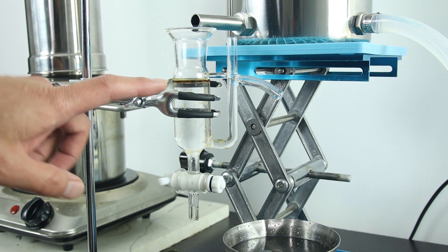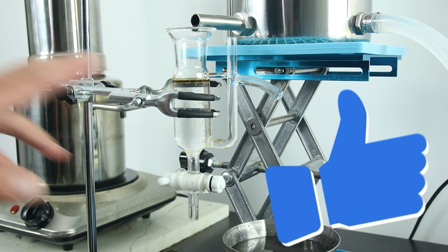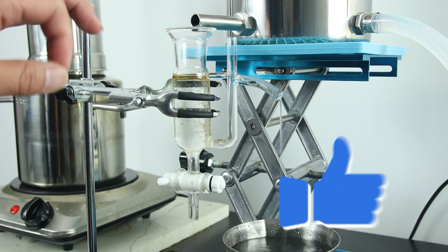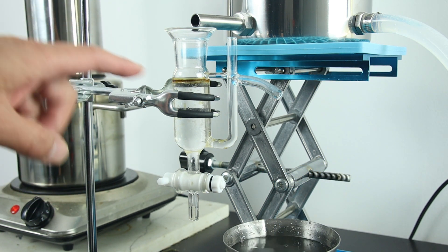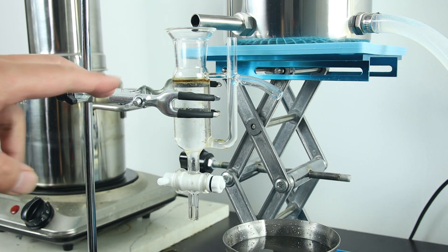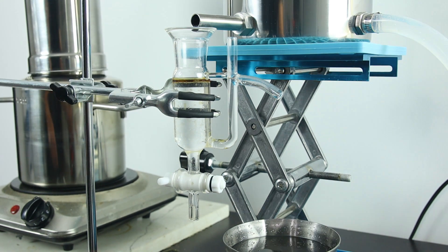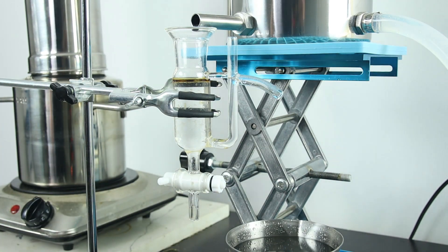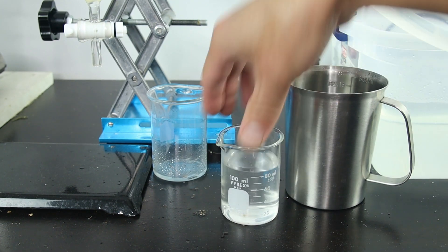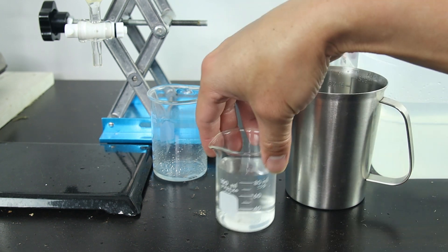Here you can see the very pretty golden color of the lavender essential oil. The lavender I grow is English lavender — it has a much lower oil yield than some lavenders, but I still got a pretty good amount of oil from the fresh flower. I'm very satisfied. Now let me show you the hydrosol as well — you can see it's still a bit cloudy, which is a good sign. I smell the hydrosol and it gives a strong lavender scent.